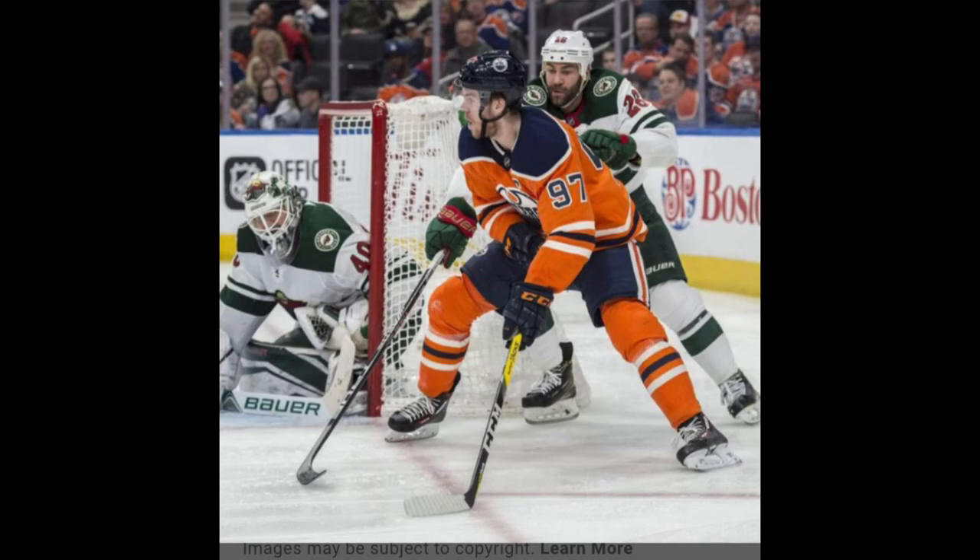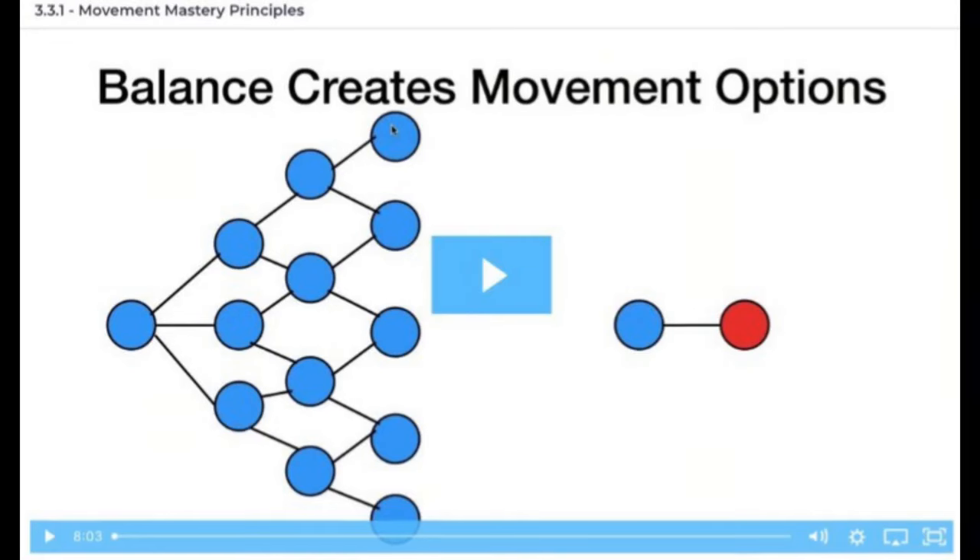Once you see it, you can't unsee it. I'll begin by showing my players the corkscrew in action and explain how all Magic 8 mechanics link from the corkscrew.